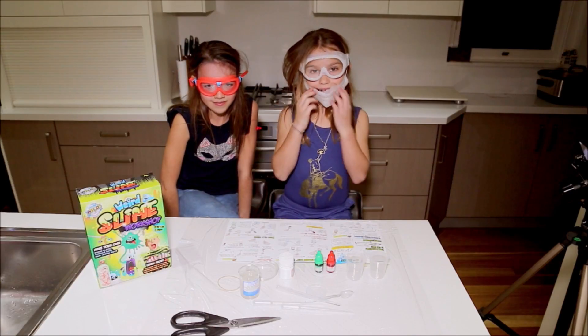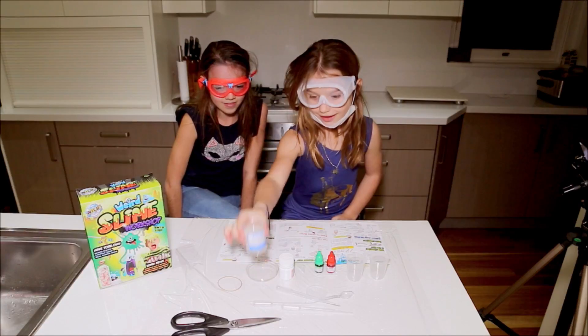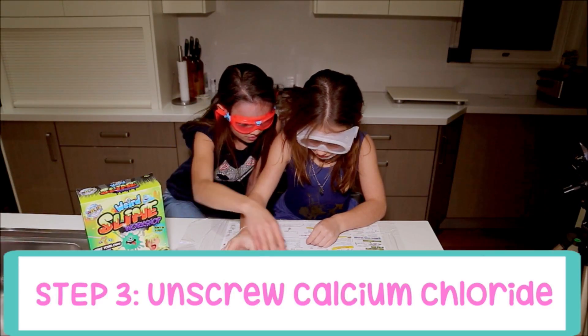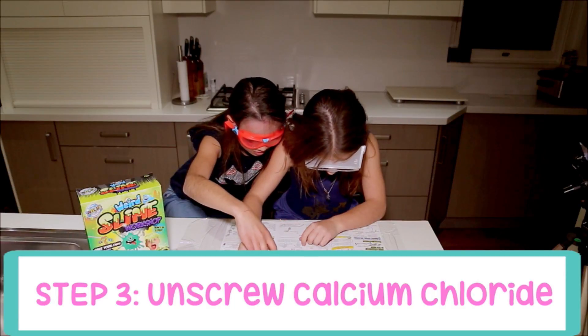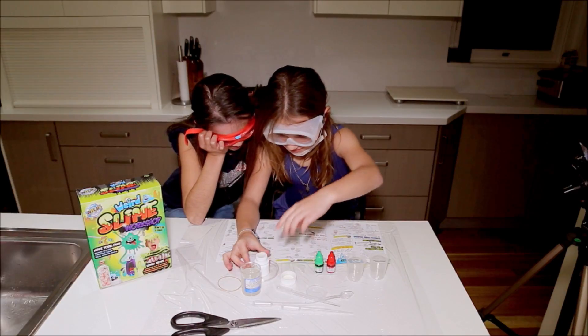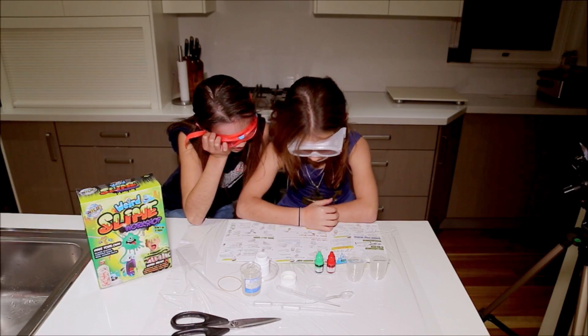It's 20 minutes later and here we are with a beautiful clear solution. First, place the calcium chloride jar on top of the tray and unscrew the cup. It's full of liquid — like, full to the top of liquid. I don't know why they don't have a child lock on that.